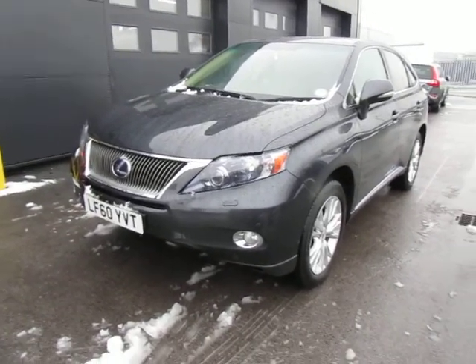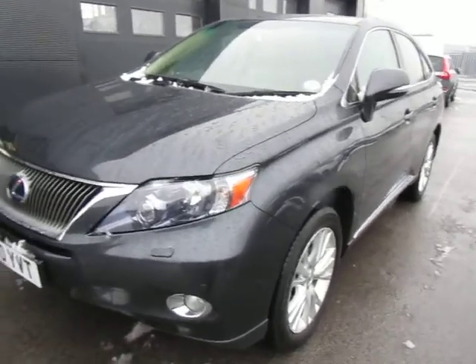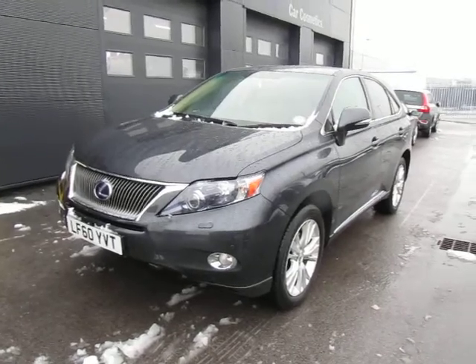Hello and welcome to our Lexus RX450h. I think it's an SE-I this one, but I'll walk you around it and I'm sure you'll pick up a lot of the spec as we go around.